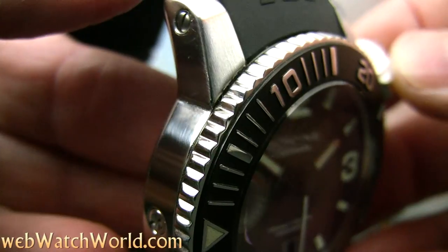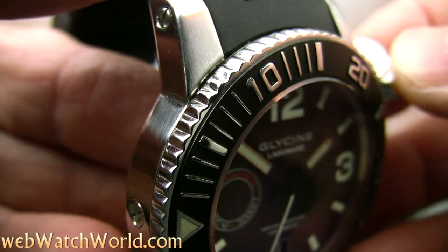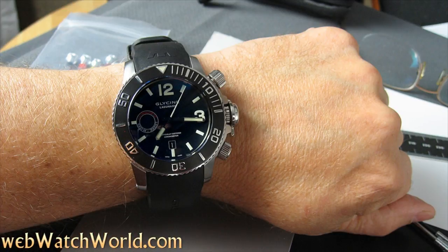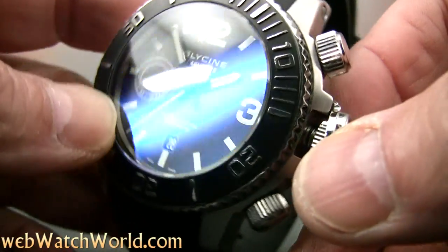It comes on a rubber strap which is bowed out at the lugs, making it a bit difficult to wear. I have seven and a quarter inch wrists, and unfortunately the watch is just too big for me to wear comfortably. It didn't fit under any of my shirt sleeves, so I ended up selling it. Too bad, because otherwise it's an impressive piece.